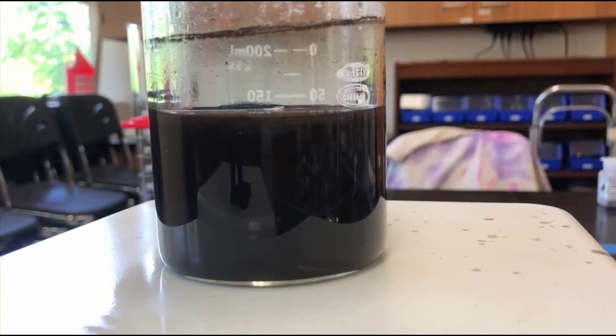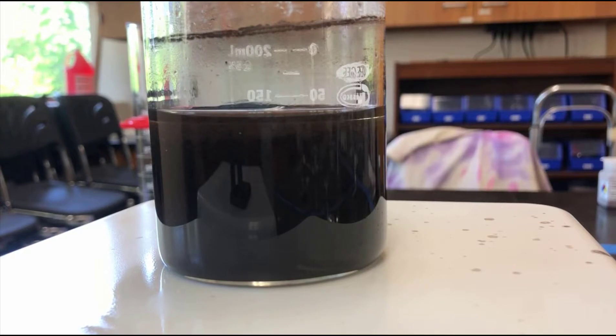I finished heating it and I think it's completely black now. What we need to do is give it a little time and see how it settles. I'll have to stir it occasionally because it is boiling.